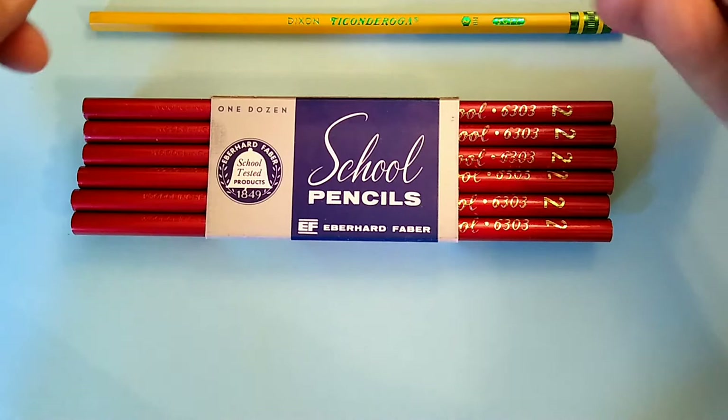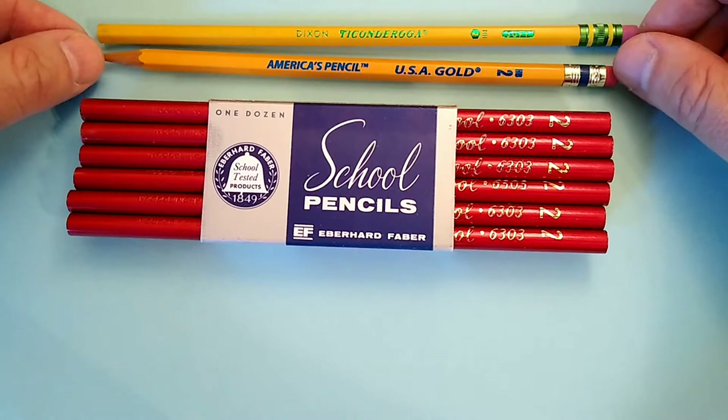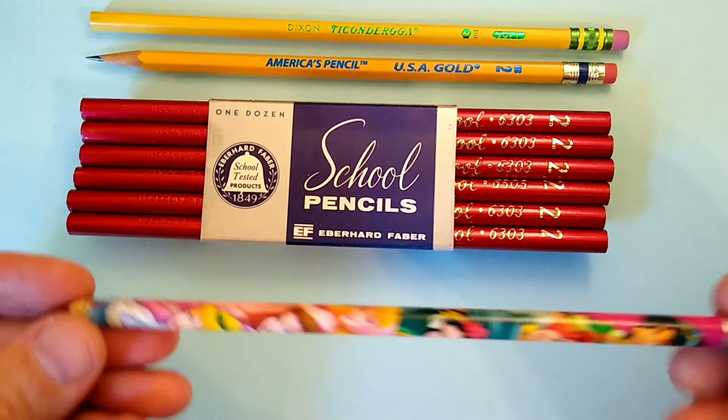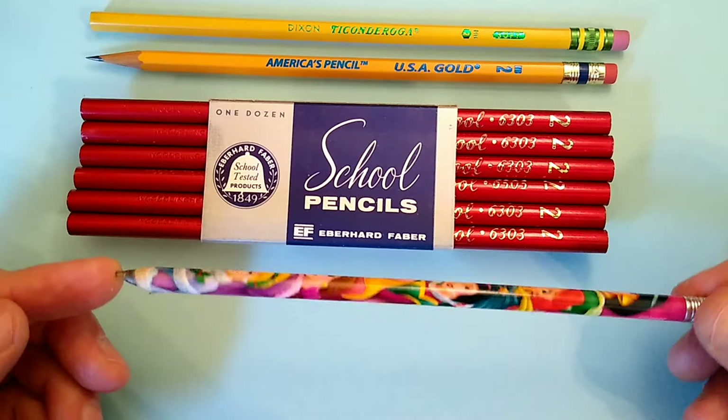Or they may bring something like this — USA Gold — a very nice pencil, made in America, nothing to be ashamed of, perfectly serviceable pencil, actually quite nice. Or, perhaps if the student's parents don't love them, they might send them with some plastic-wrapped monstrosity like this, which will be an exercise in frustration the first time the child tries to sharpen it.